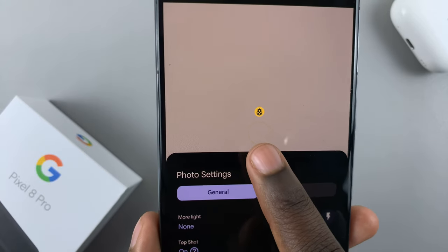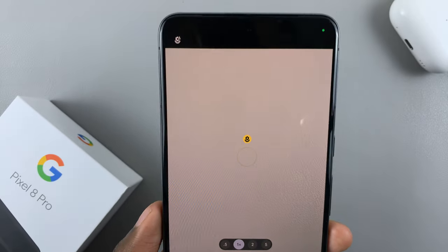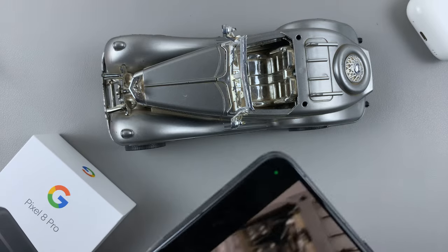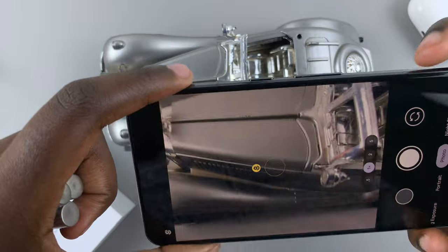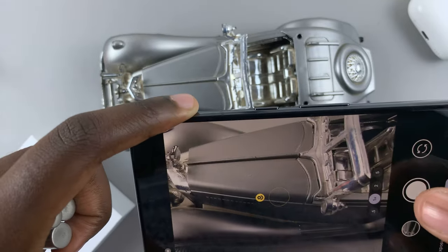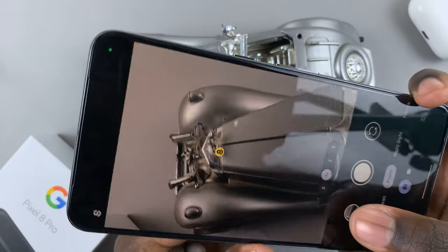Once Top Shot is turned on, go ahead and take your image. For example, I'm going to take an image of this car. Just take the photo and then go to your camera roll.